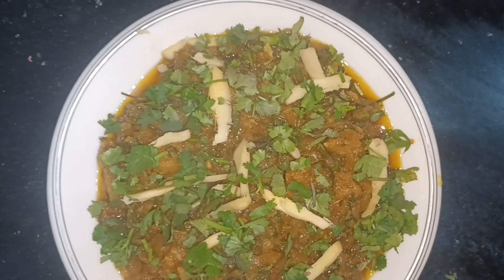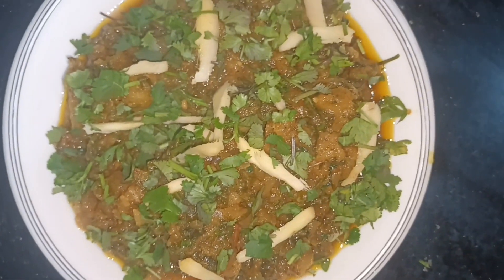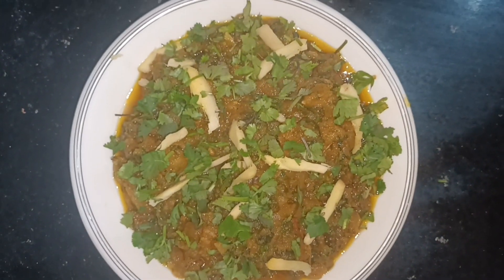آپ بھی ایک دفعہ ضرور بنائیں، انشاءاللہ آپ کو بہت مزہ آئے گا۔ اگر آپ نے شلجم گوشت بنانا ہے تو وہ ویڈیو بھی ہمارے چینل پر موجود ہے، آپ وہاں سے دیکھ کر بنا سکتے ہیں۔ اگلی ویڈیو تک اللہ حافظ۔